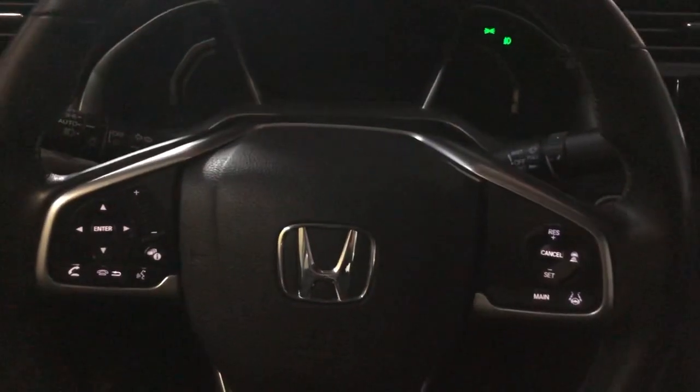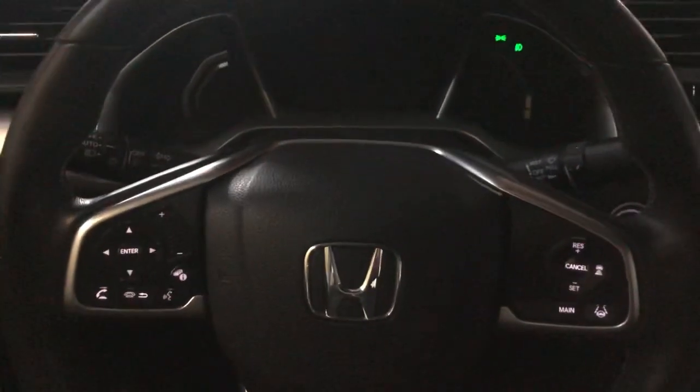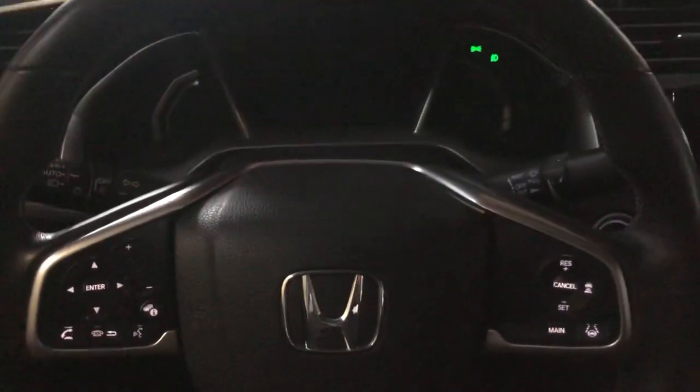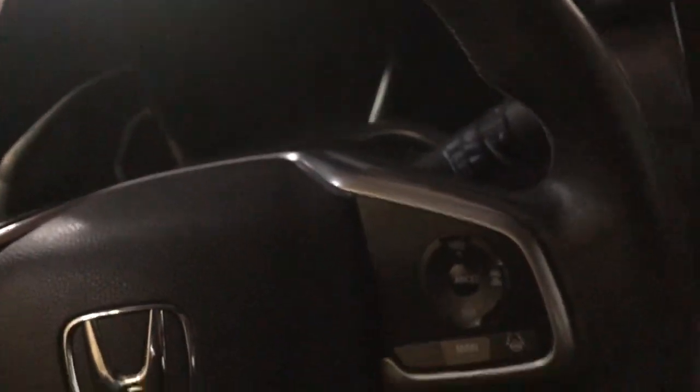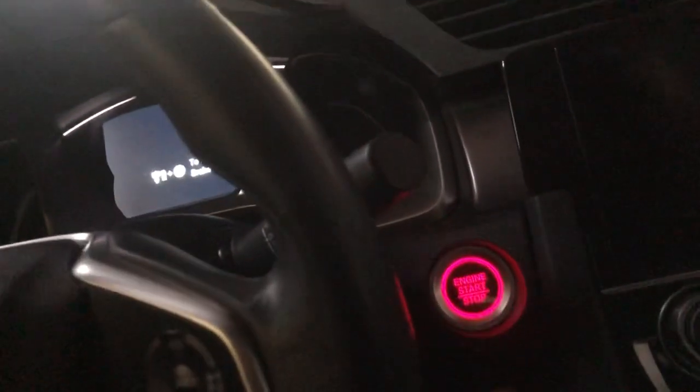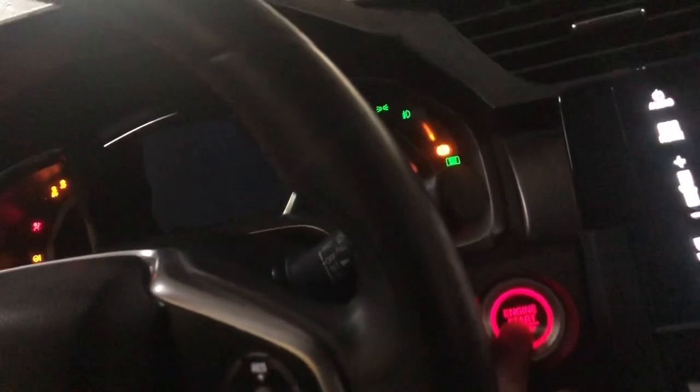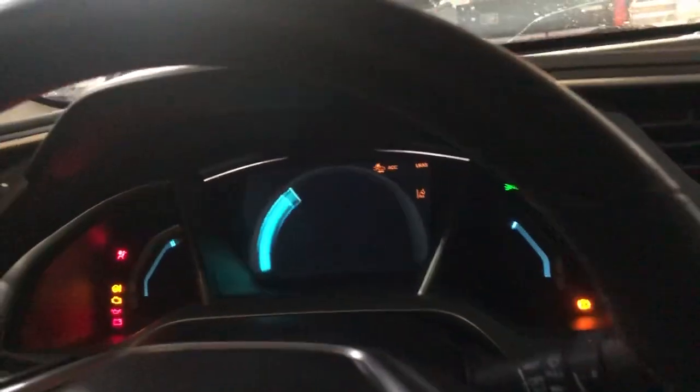Hi guys, Wong here. Today I'm going to show you how to reset the oil light on the Civic 2016. It's very easy — you just press the start button without stepping on the brake, like this, two times until all the lights come on.